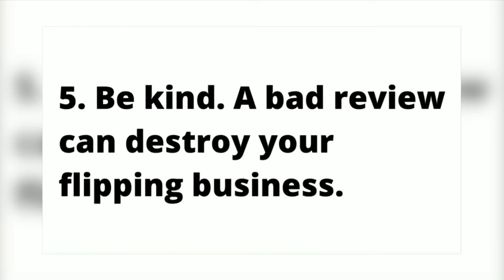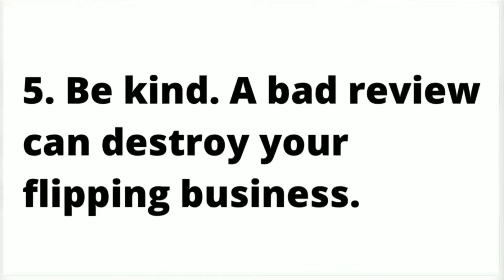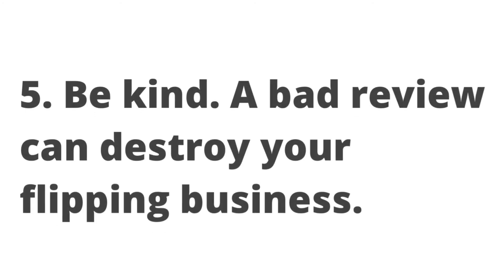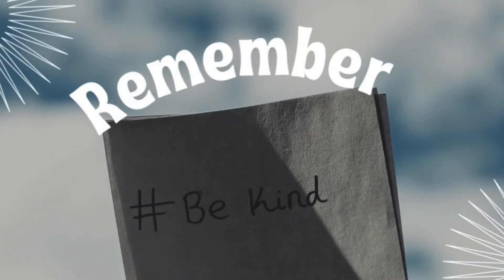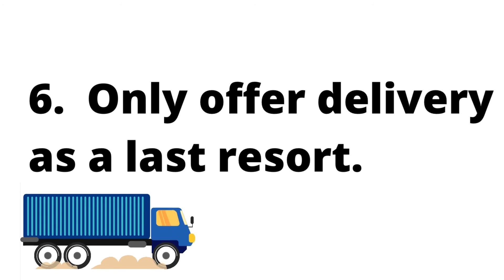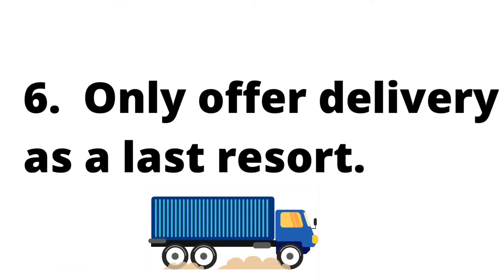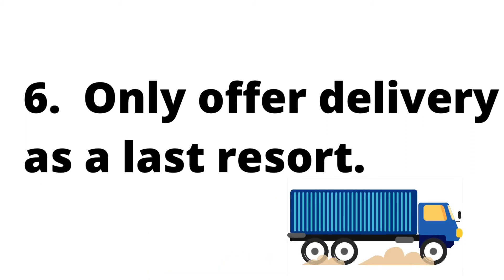Number five is a repeat of number four, which is remember to be kind. A bad review can ruin your flipping business. Number six, only offer delivery as a last resort. When you start having multiple items on there, that can really run you around. Most people don't mind picking it up. Only use that as a last resort — it can certainly be a final piece that might just sell your furniture.